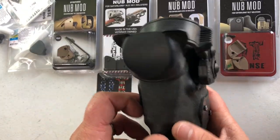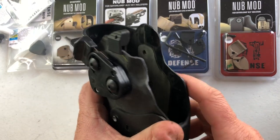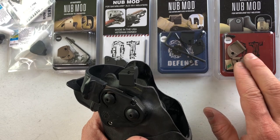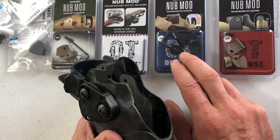RDS holsters are obviously becoming super popular. 6000 series with the leather on the inside: you can use the standard ALS nub mod for level one, and the SLS nub mod for level three.